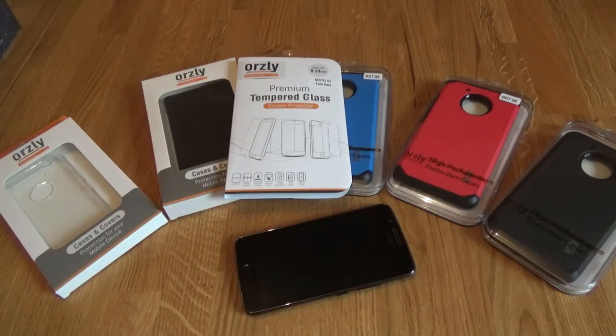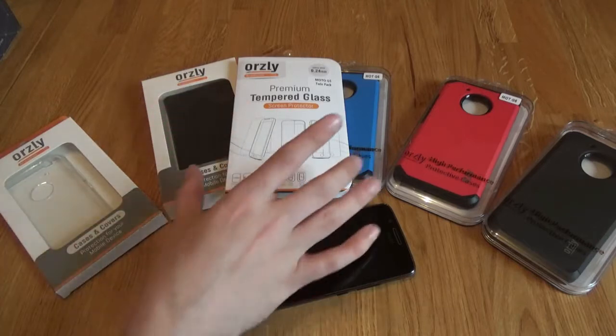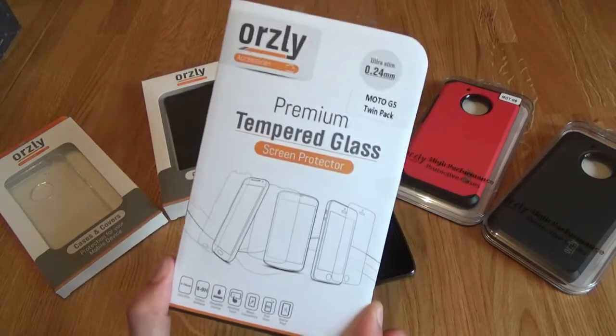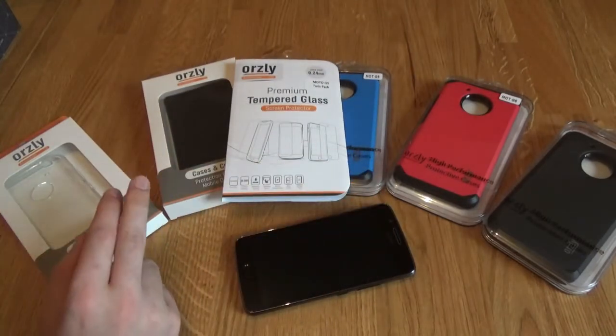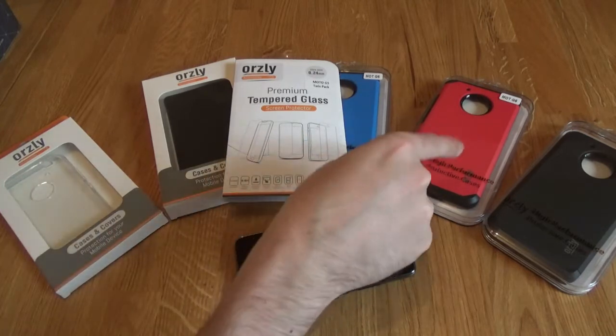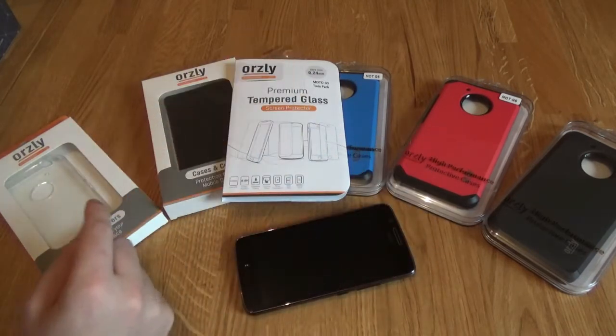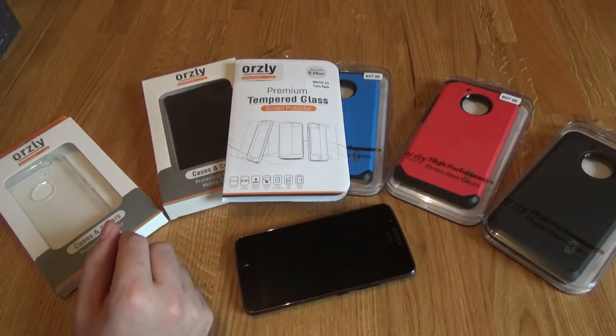Instead of doing several videos and stringing it out over the next couple of weeks, I thought bugger it, let's get all the cases in one video and see what they look like, including their tempered glass screen protector. So before I go any further, as we're going through the video and you think 'bloody hell I need that case, I need that screen protector,' check out the description below because the links to purchase them will be there.